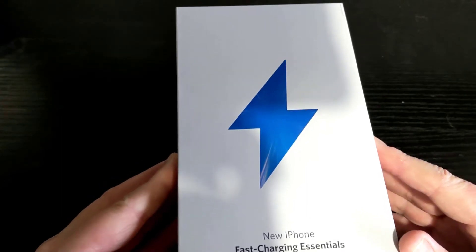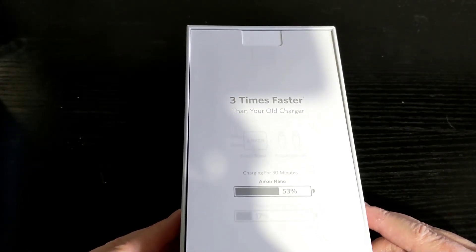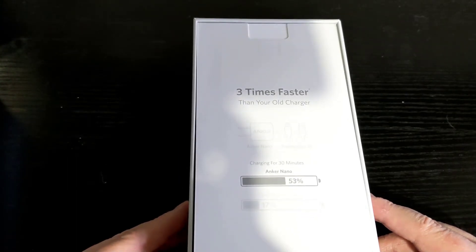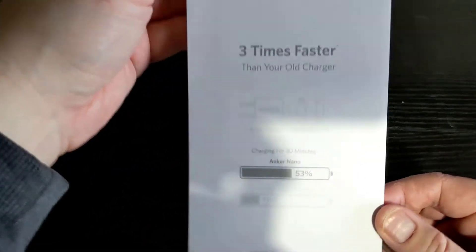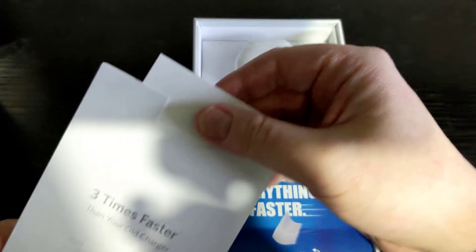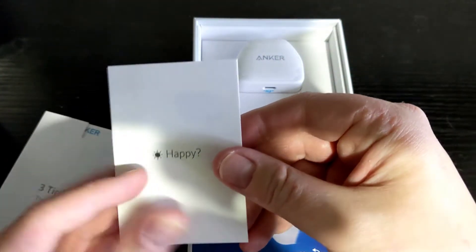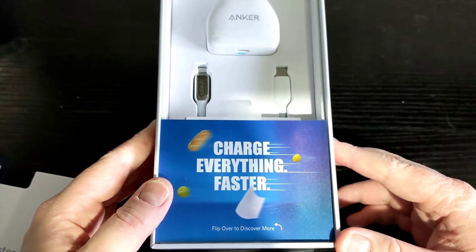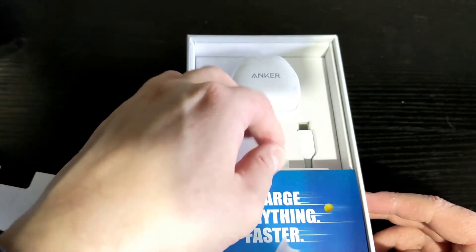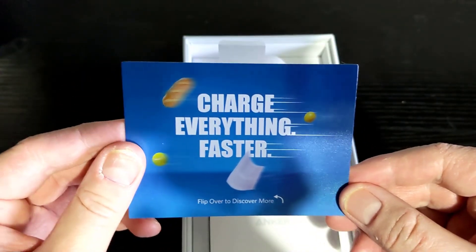Now, let's get this unboxed. The first thing you should see when opening the box is an information sheet with the main headline reading three times faster than your older charger. Below, an image of a battery charged at 33% after charging for 30 minutes from zero. You will also get some manuals in the box — the usual paperwork stuff. One last bit of information telling us we can charge everything faster. Turn this info sheet around and you can see a list of Apple products you can use with these cables and chargers.